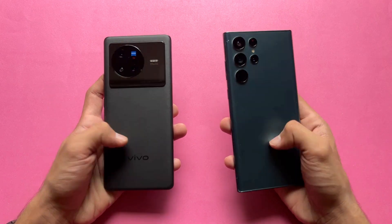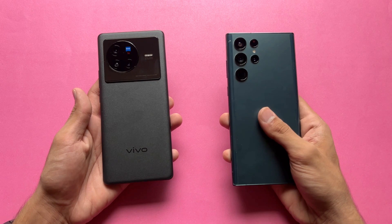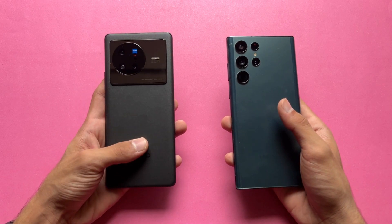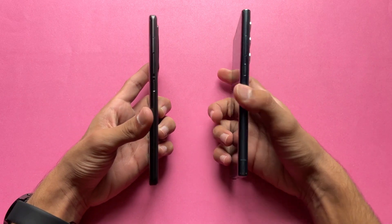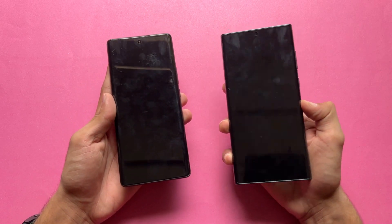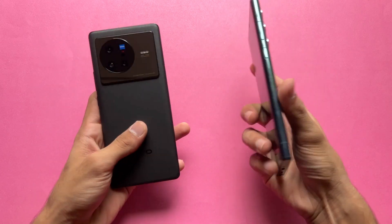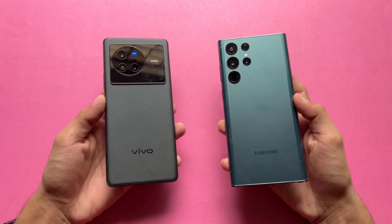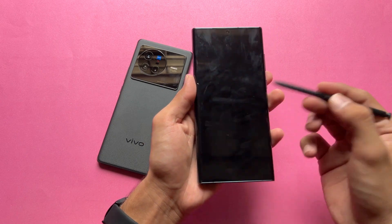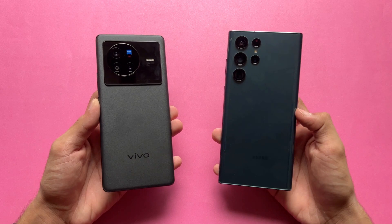The back on both phones is made of glass — Corning Gorilla Glass Victus+ on the Samsung and Corning Gorilla Glass version 5 or 6 on the Vivo. The frame on both phones is aluminum. Both phones also have an in-display fingerprint scanner — ultrasonic on the Samsung versus optical on the Vivo. Neither has a headphone jack, and both have dual speakers. The S22 Ultra also includes an S Pen, which is a really big difference.